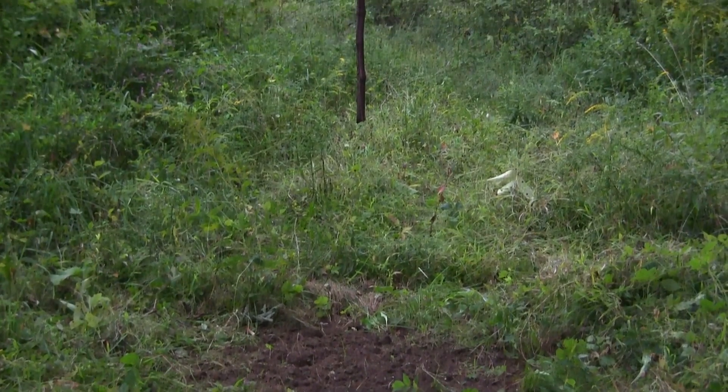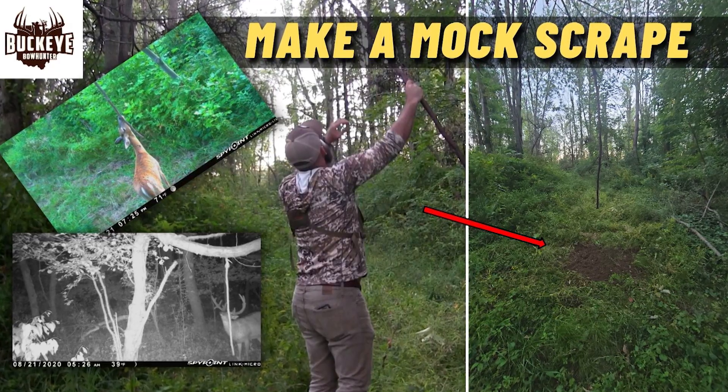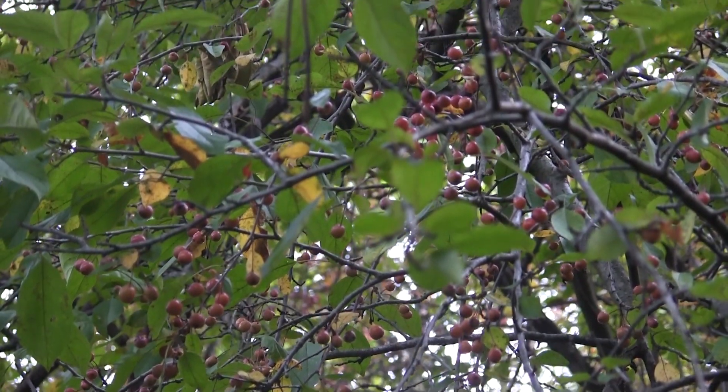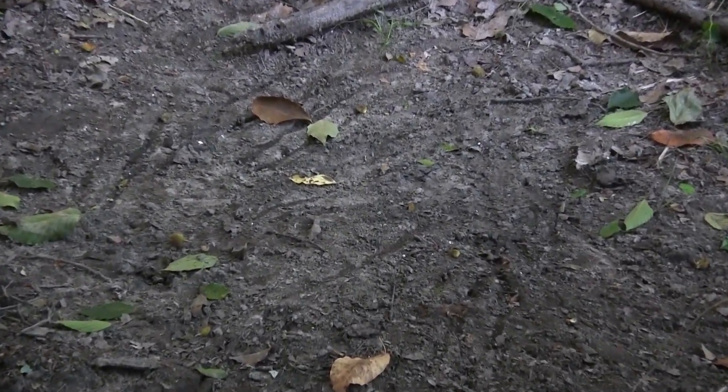By the time I get there I'll still have about two and a half hours to get in, hang, and hunt. Last time I was in there, which was a couple weeks ago, I actually made a video on how to make a mock scrape — check that out if you haven't. There was a bunch of sign in there and a bunch of apple trees dropping. It's nice open hardwoods that butts up to some really thick select cut, which butts up to a bunch of swamp, and there's a little canal that runs through there so there's a water source. It's got everything you want in an early season hunt — a bunch of fresh scrapes.